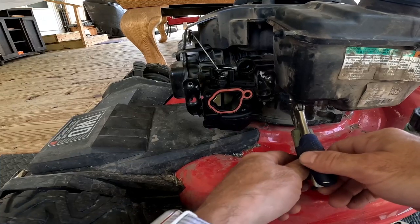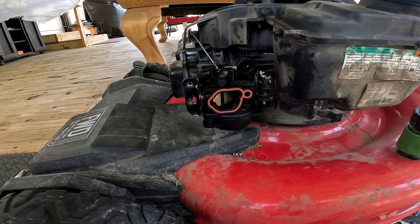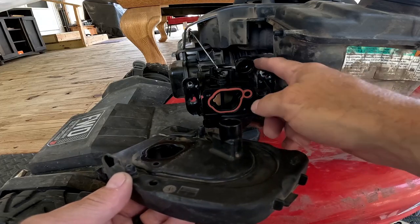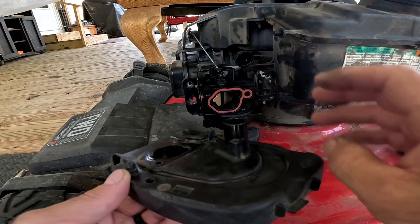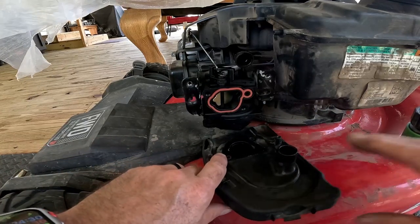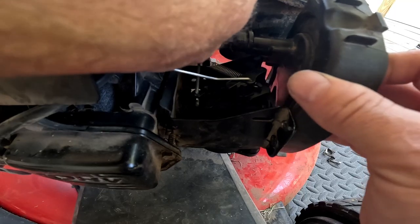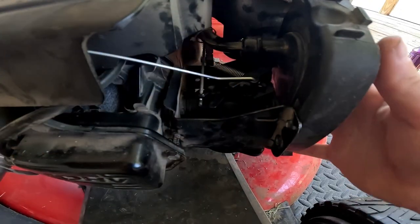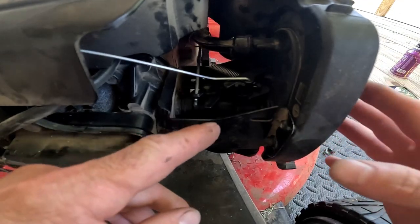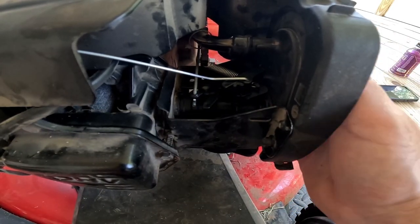Remove the vice grips — that lets the carburetor fill up with gas while we finish up. Get your air filter cover; there's a part here that needs to connect to this hose before you put the screws in. It's easy to see while everything is off. Here's the little hose that connects to the air filter — make sure it's connected, because it doesn't fit on tight and can slip off unnoticed, preventing the mower from starting.